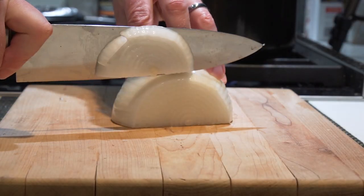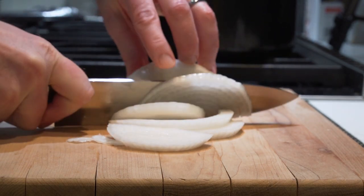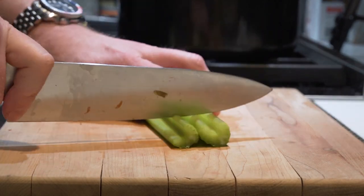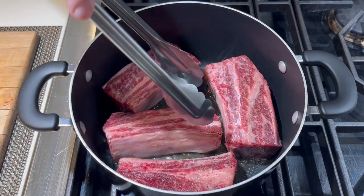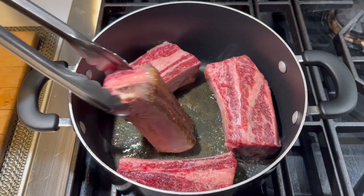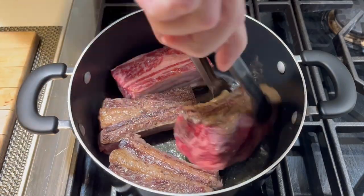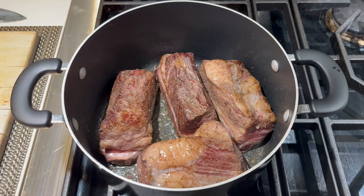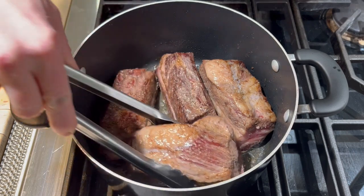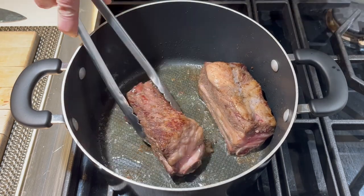While the ribs are browning, I'm going to quickly chop up a mirepoix, which consists of onion, a couple of carrots, and two stalks of celery. Back in our pot, I'm going to make sure these ribs are getting brown on all sides, flipping them around. After about 10 minutes total cook time, the ribs are nice and brown on all sides and they're ready to come out of the pot. We'll put them into a bowl while we cook our vegetables.